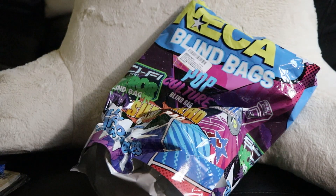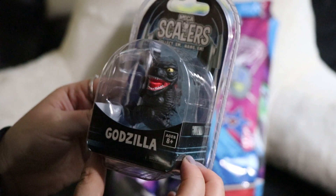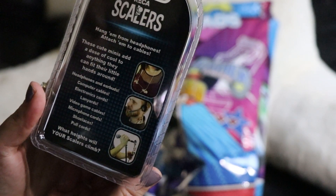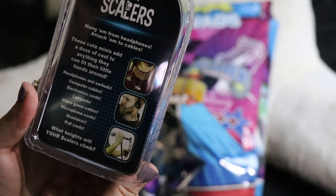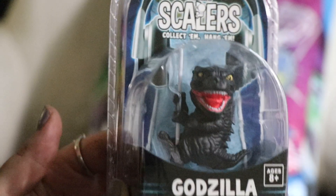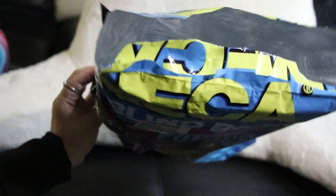One more thing and I love this, I don't want it to end — this bag is huge by the way. Alright, last thing — Godzilla! What is it though? NECA scalers — collect them, hang them from headphones, attach them to cables. These cute minis add a dose of cool to anything they can fit their little hands around: headphones, earbuds, computer cables, electronic cords, lanyards, video game cables, microphone cords, shoelaces. Cute! This is it, there's nothing else left. Thank you guys for watching, bye bye!